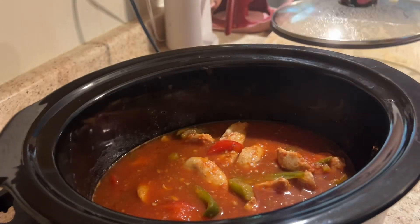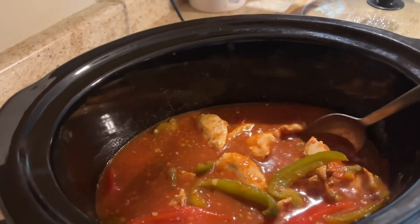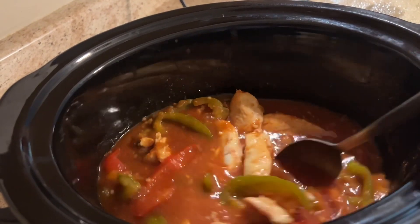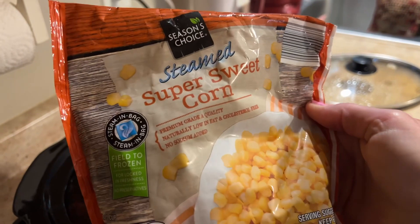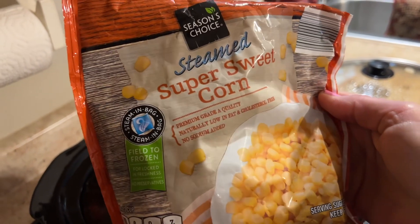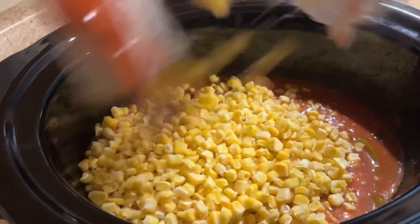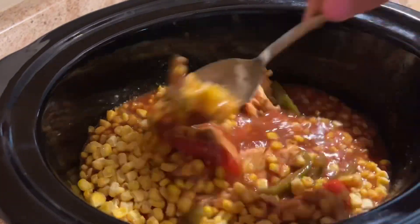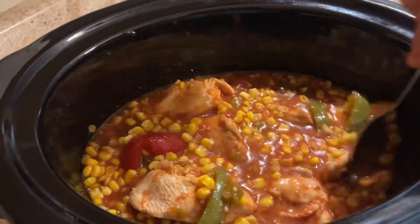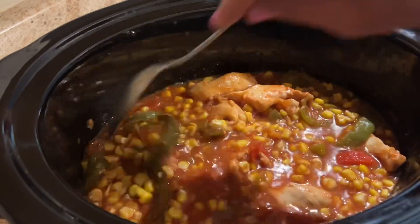It's been two hours — let's check on this. Oh, it's looking good! Now we're going to add one and a half cups of corn. I'm using frozen corn — a 12 ounce bag works perfectly. Next time I'm going to add beans too. Give this a stir and let it cook for two more hours on high, for a total of four hours on high.